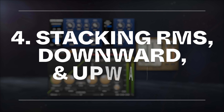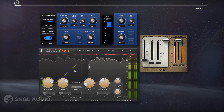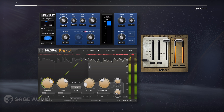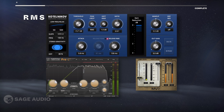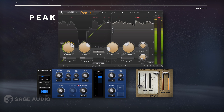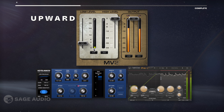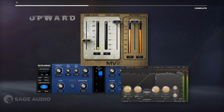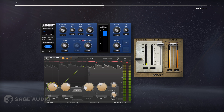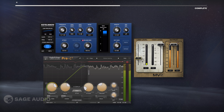Stacked compression works well when we're using different types of compression, like RMS, peak or downward, and upward. RMS will compress downward from the waveform's average loudness, peak will compress downward using the waveform peaks for detection, and upward will increase the signal from the noise floor up. So we can control the signal from the peak of the waveform down, about the middle of the waveform down, and then from the quietest part up. Let's take a listen.